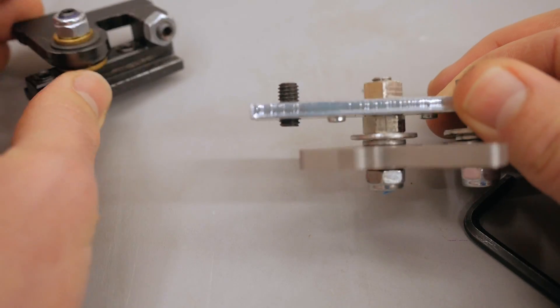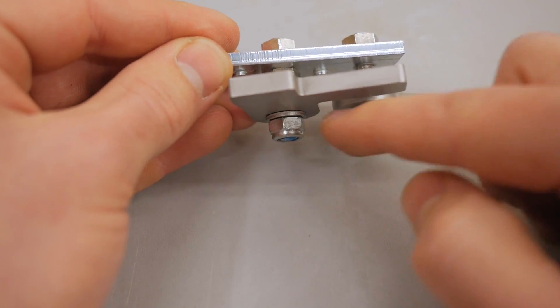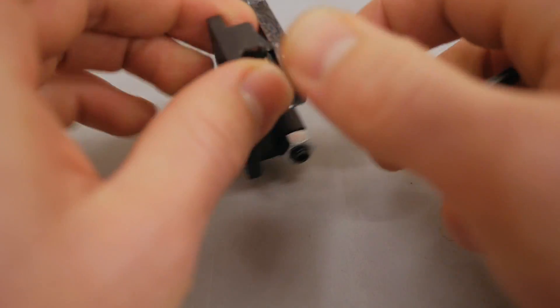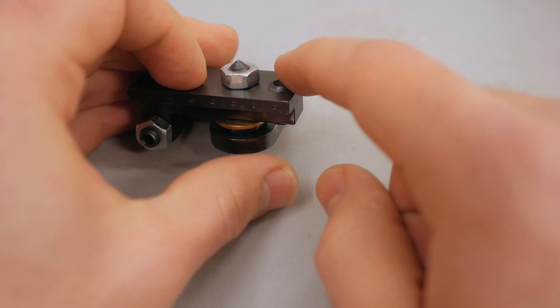The last thing they improved on the mounting plate: the original had one little set screw to hold it in place, and the rest was held by screws you tighten when it's already in position. On the new piece they installed two bigger set screws, which are shaped in a way so that they bite into the aluminum of the sliding table and really lock this piece in place.